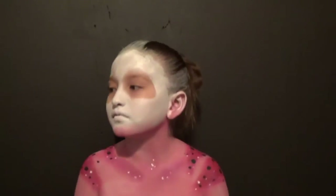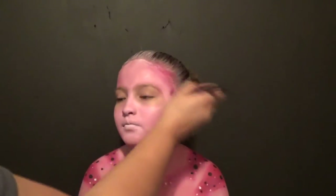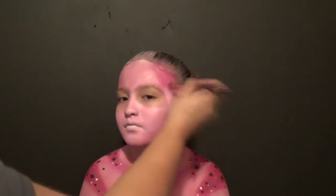...go back up and do the same process that we did on the bottom. You go in with the white, then you go in with the pink, then we're going back in with the hot pink eyeshadow. We're going to fill in the temples, the hairline, and the hollows of the cheeks.